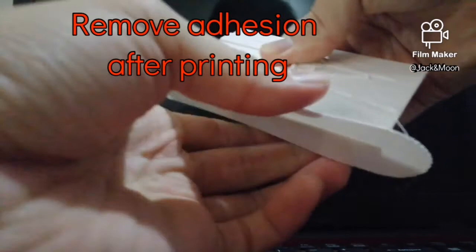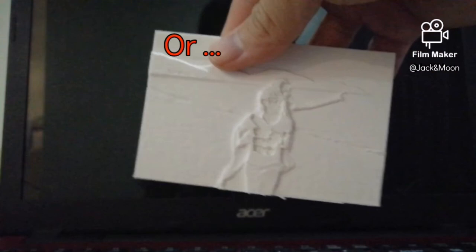You will just need to remove the raft or brim after printing. Besides, if you don't want to remove the adhesion, it can also act as a stand for your lithophane.